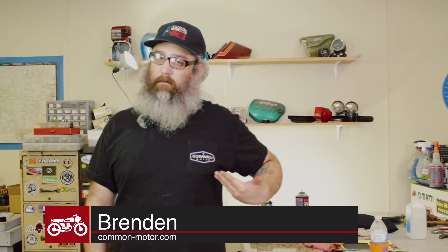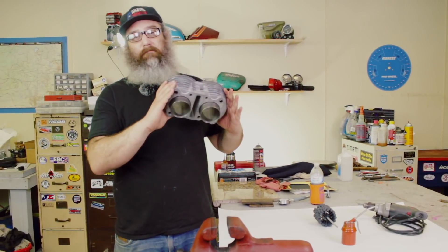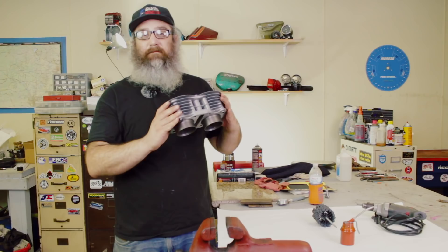Hey everybody, this is Brendan here at Common Motor — that's common-motor.com on the internet — and today we're going to show you how to hone out your cylinders on your vintage Honda. Stay tuned.